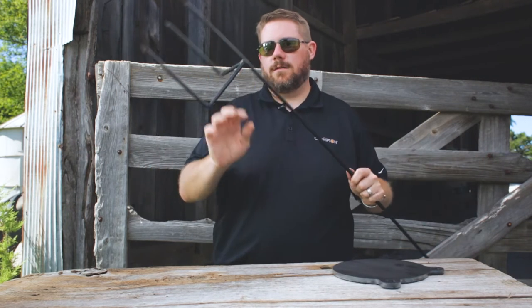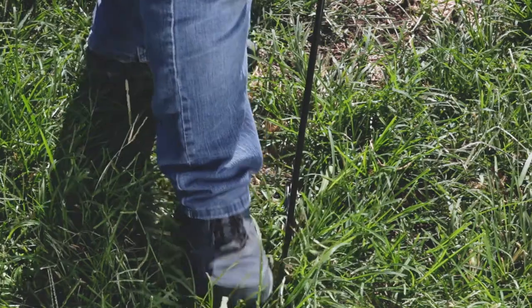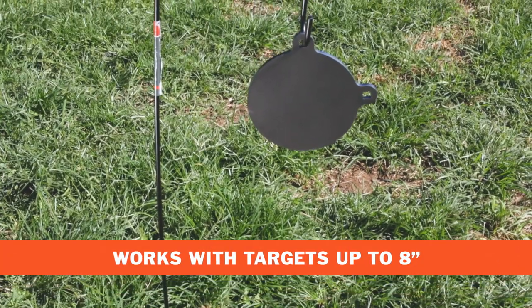We've also added another leg, which gives it a lot more stability when inserted into the ground. Once you're where you want to shoot, just step the Shepherd's Hook into the ground, then hang the plate, and you're ready to go shooting. This will work with targets up to 8 inches.